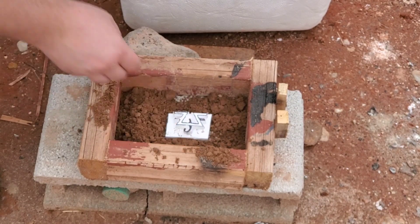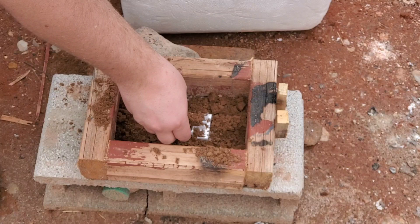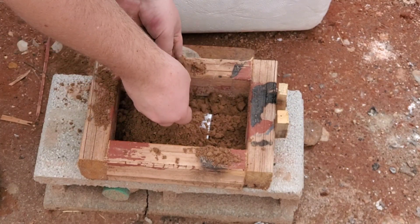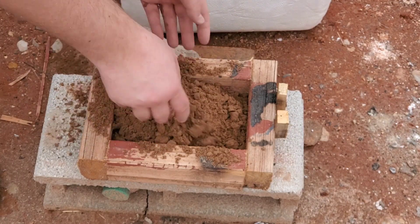Now we're going to put the styrofoam in the sand, cover it up, and pack around it. That way the sand will be able to hold the shape once the styrofoam disappears.